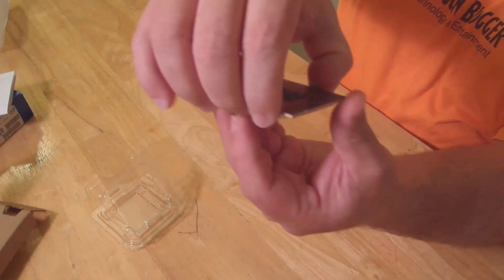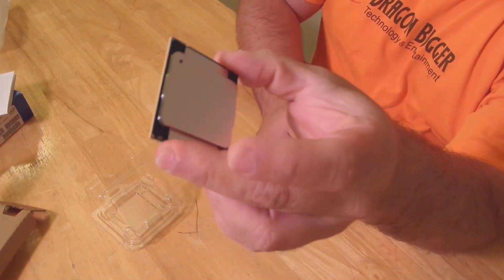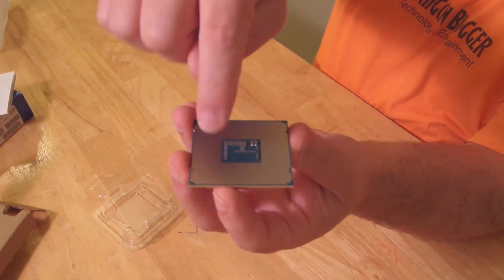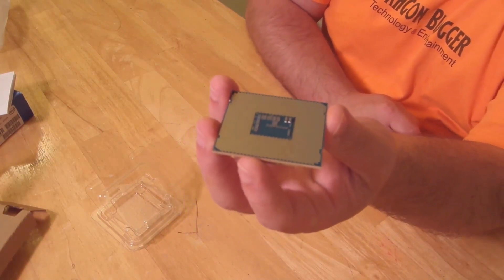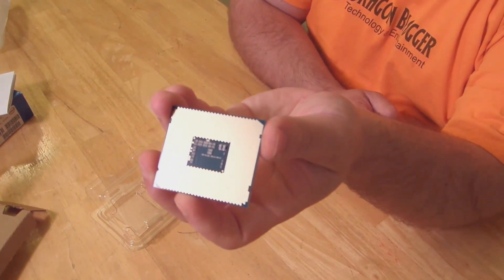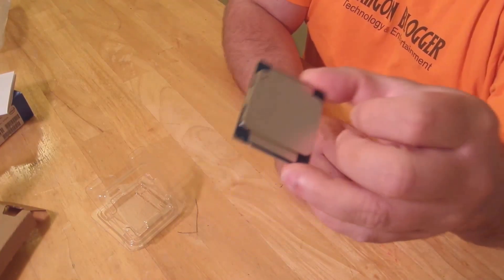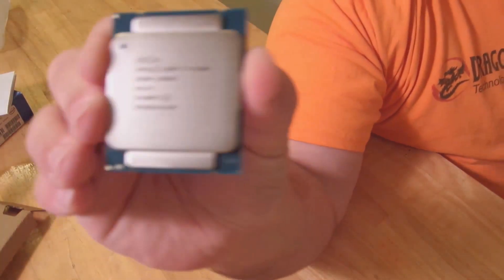This is a Socket 2011-V3 processor — it's huge in comparison to, let's say, a Skylake, Ivy Bridge, or Sandy Bridge processor. It is huge. Those are Socket 1150 processors. The 1150 and 2011 tells you how many pins it has. 2011 versus 1150 — you've got 861 more pins there. Definitely a lot bigger. It's got 15 megs of Intel Smart Cache in there and a 64-bit instruction set, like most processors have today. It's 3.5 GHz base processor frequency, at 3.7 GHz max turbo.